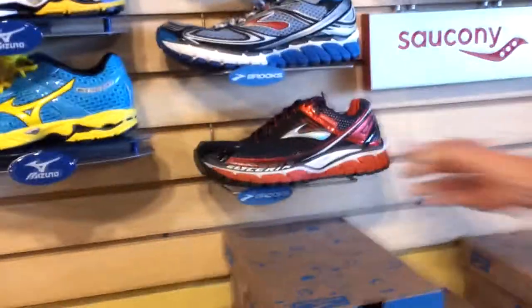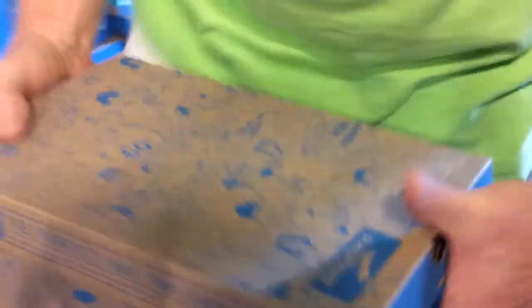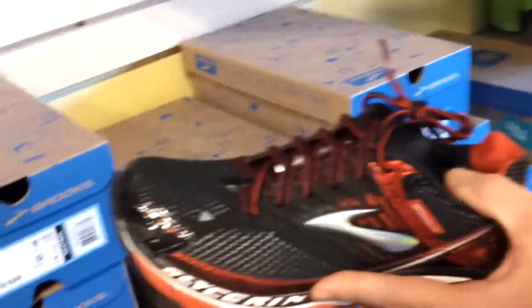That's the Brooks Glycerin. Do you have a different color? Let me see — hot green. They're nice, but I think I like the red ones better. That's neutral. This one is $110, this one is $130 — just a step up with a few more bells and whistles and a little bit more cushioning. Yeah, I like that one better.